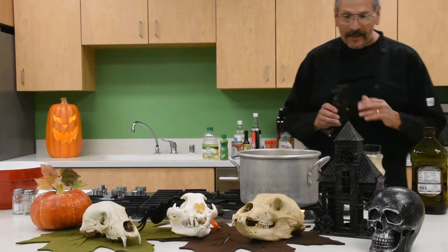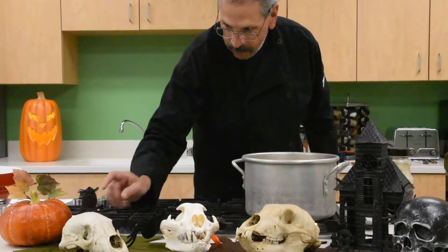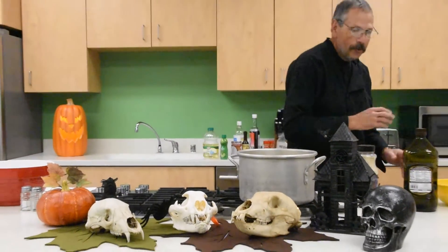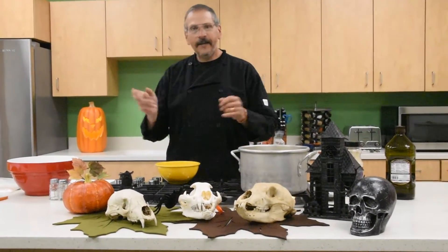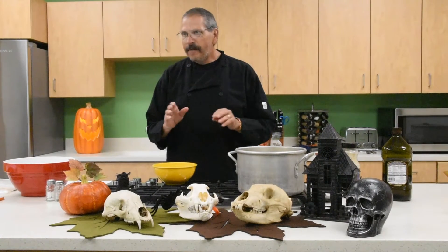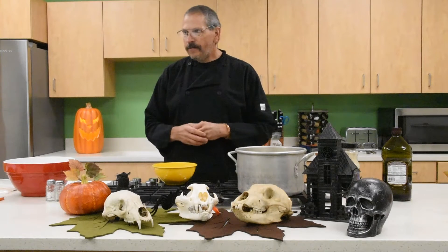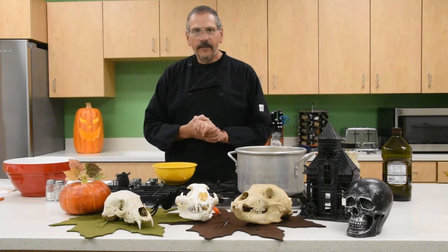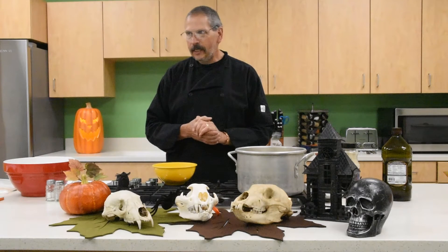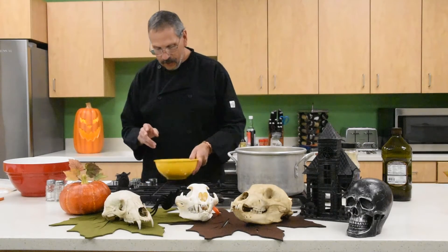Growing up as kids we gutted the pumpkins, took the seeds, made a fair effort at getting the stringy sticky stuff off of them, threw them on a cookie sheet with whatever spices we had, and ate them. But boy have we evolved since then — I'm going to show you how I do pumpkin seeds now.